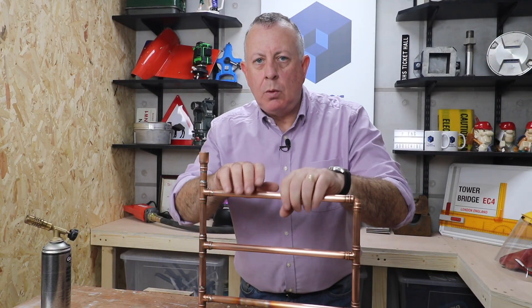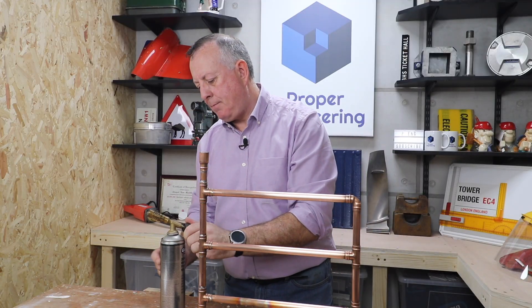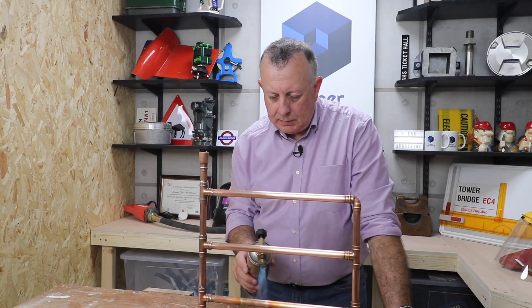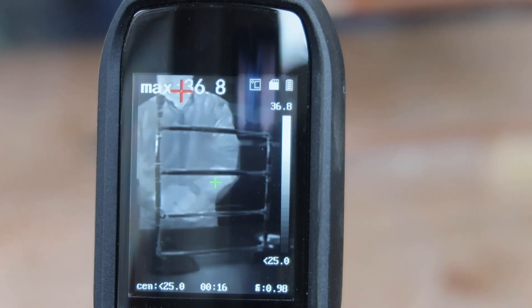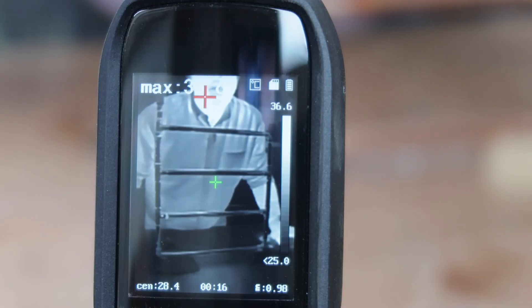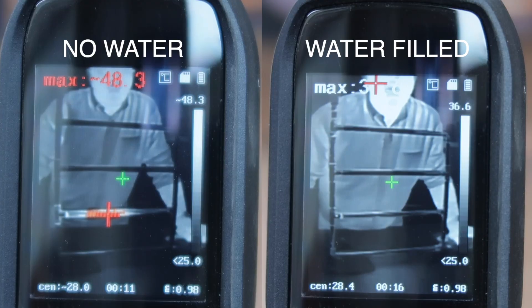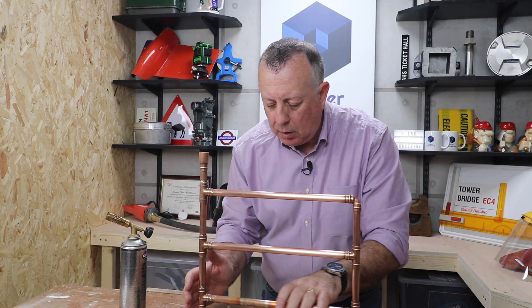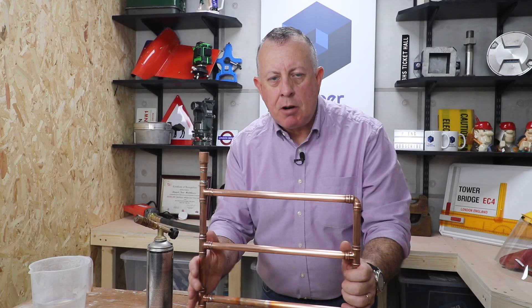Everything's cooled down to the same starting point. I fire it up again for ten seconds with the pipe full of water. That's interesting — I can't see any red on the infrared at all. It looked like as soon as I took the flame away it cooled down instantly. And only after a few seconds, I can actually hold where I've been heating it up. The water has taken the heat away — the top is warmer and the bottom is coolest.